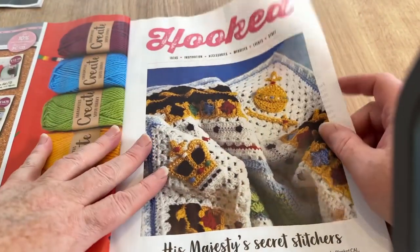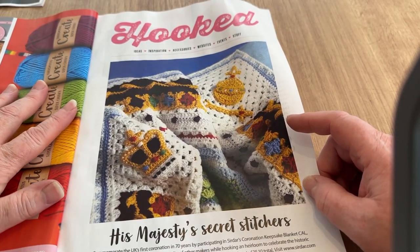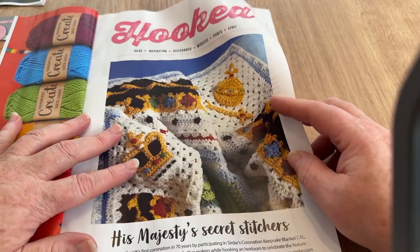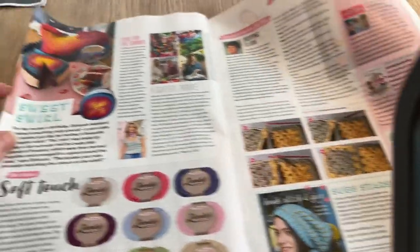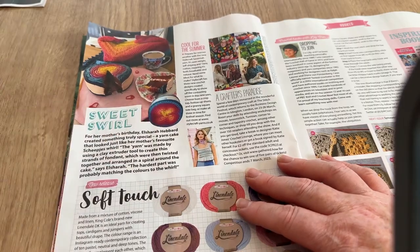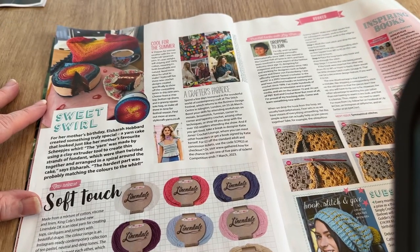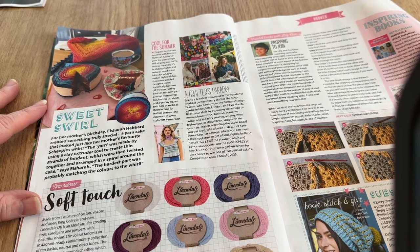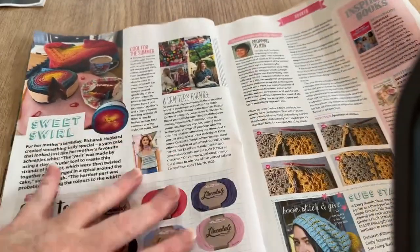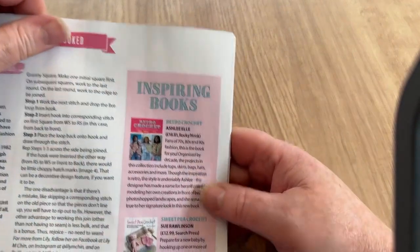In the editorial section we've got His Majesty's secret stitches — you can make crowns, a scepter, and an orb. It's an orb of yarn! And there's a yarn cake made to look like a slice too. Someone named Elshara Hebbard created something truly special — a yarn cake that looked like her mother's favourite sheep for her mother's birthday. That one tickled my fancy!